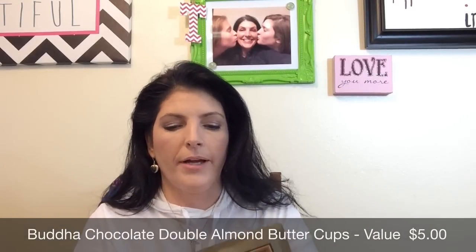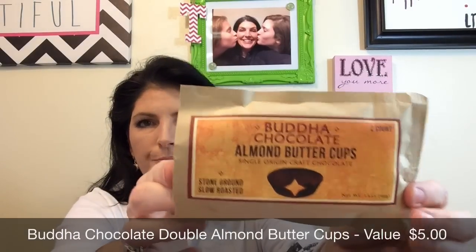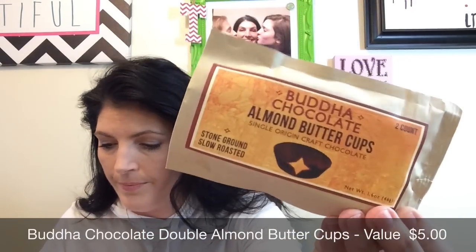Here's another snack — these are Buddha Chocolate Almond Butter Cups. This is a full package. So these are not peanut butter cups, these are almond butter cups.